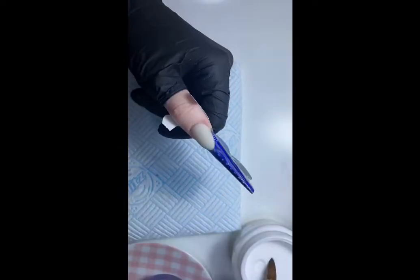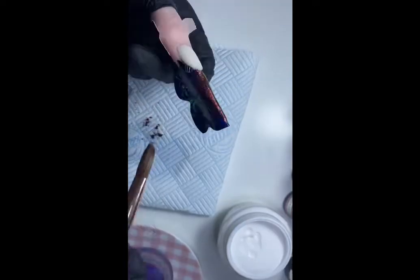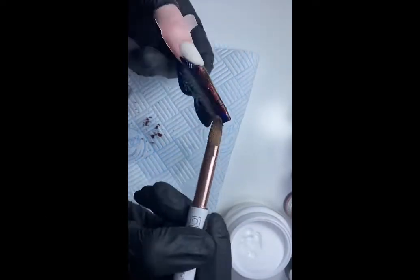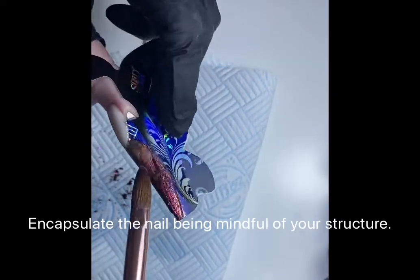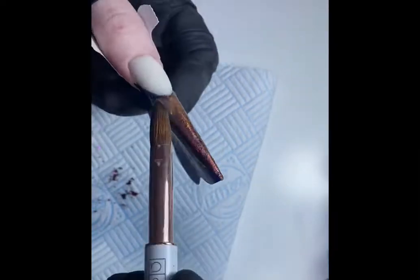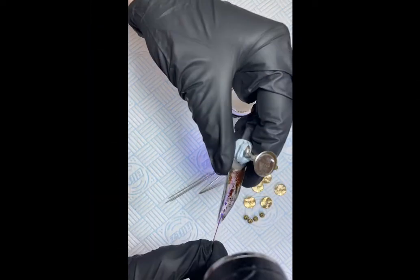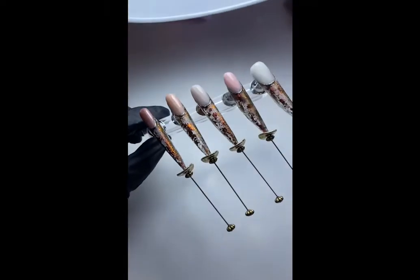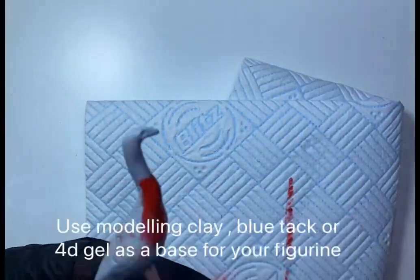To keep that free edge area nice and crisp, I've painted it and now I'm extending the nail even further with some clear acrylic and encapsulating some chameleon flakes. You can use glitter here as well if you wanted to. Hat pins are great for extending a nail, and I'm flash curing these in place using the LED torch, which I later went and cured correctly in the lamp.